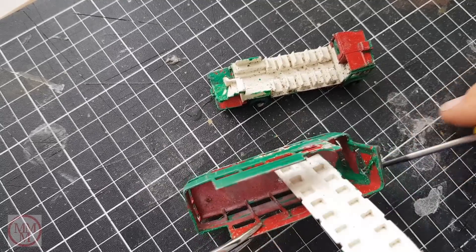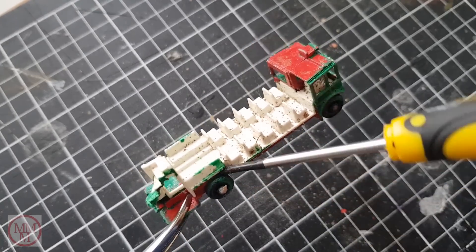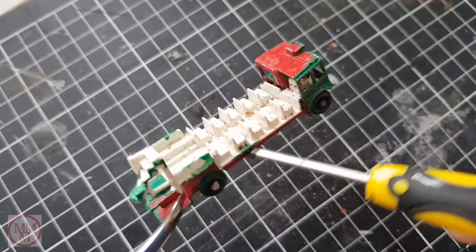Here I am removing the seating from the upper deck. As you can see, the lower deck seating was glued into place with the green paint, which made it quite awkward to remove.